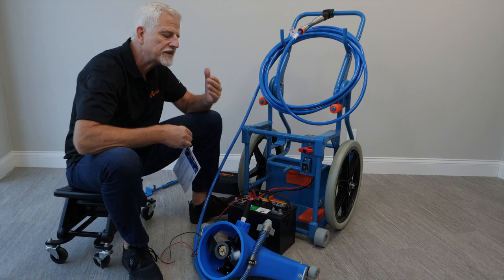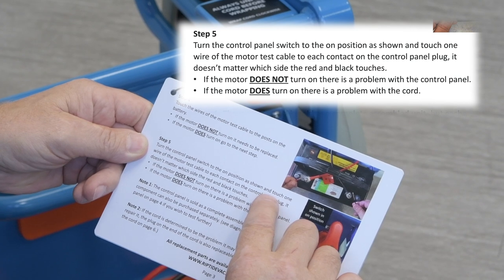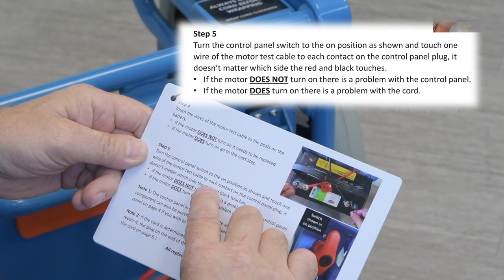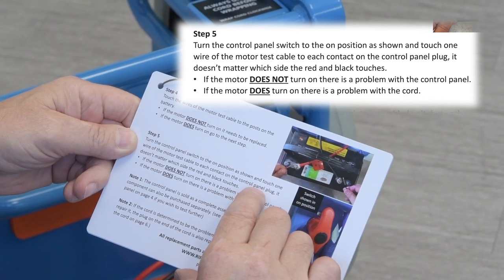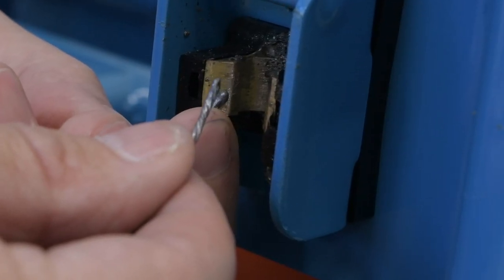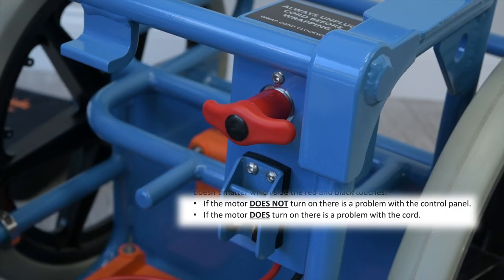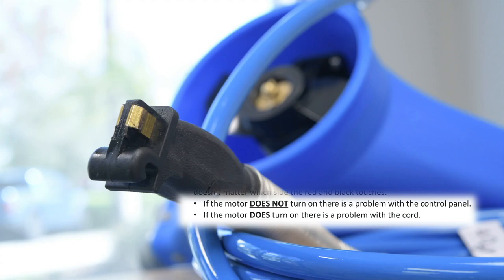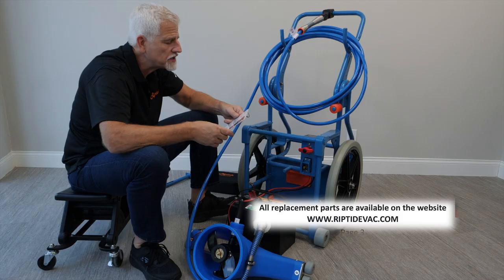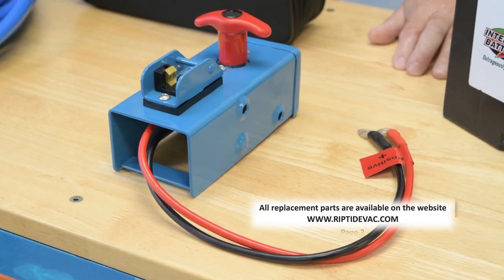If your vacuum head wasn't working but the motor is testing good, we move to step five. Turn the control panel switch to the on position and touch one wire of the motor test cable to each contact on the control panel plug. Turn the switch on and touch one wire to each side. If the motor does not turn on, there's a problem with the control panel. If the motor does turn on, there's a problem with the cord. If you determine you have a control panel problem, you can order a brand new control panel and replace the whole thing — they're sold as a complete unit but you can also buy each individual component.